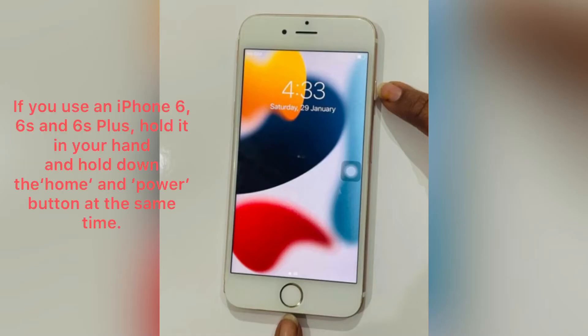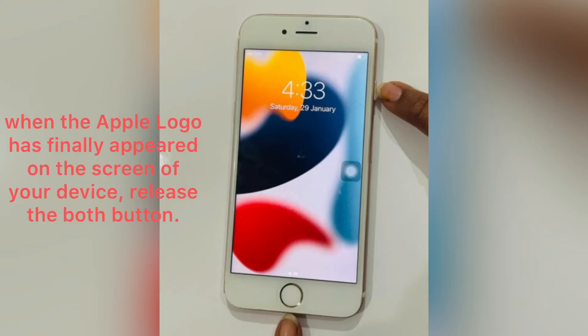Method three: hard reboot your iPhone. If you use an iPhone 6, 6s, or 6s Plus, hold it in your hand and hold down the Home and Power button at the same time. When the Apple logo has finally appeared on the screen of your device, release both buttons.